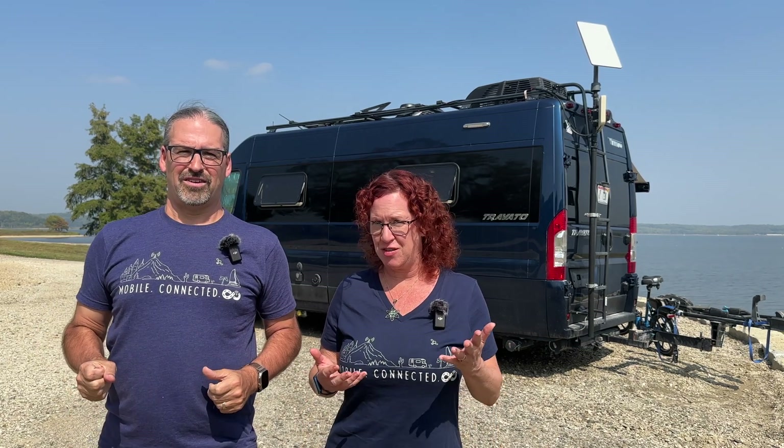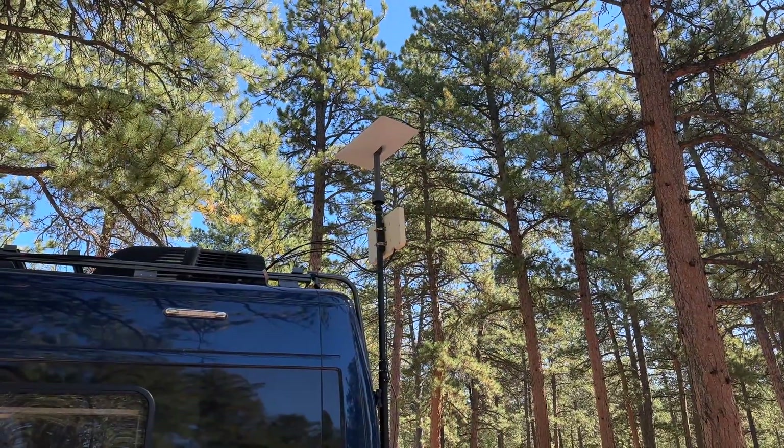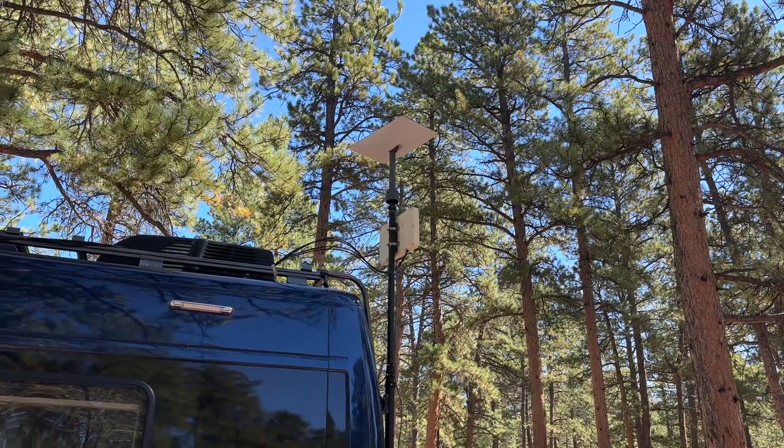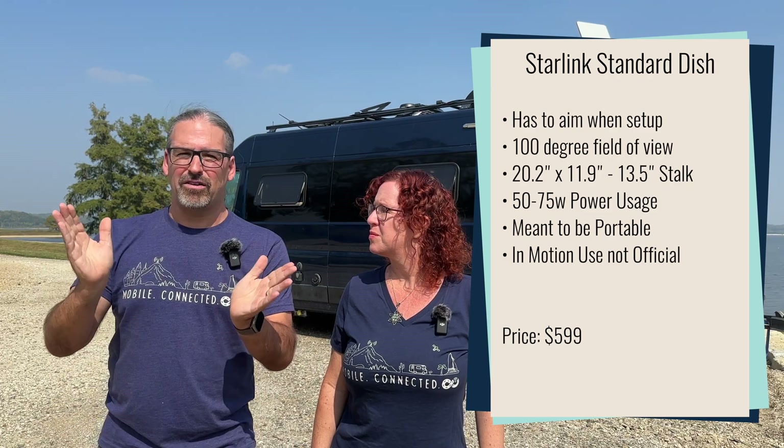First up is what they are currently calling the standard dish, which they came out with about two years ago and has been the default option. The Starlink standard is a decently sized rectangle mounted on a stalk. When you first power it on it will point straight up at the sky, spin around, aim, and lock its position toward a region of the sky. It doesn't move continuously but it does have motors to auto-aim when it first sets up. That aiming system is key because it only has a 100-degree field of view — just over 90 degrees — so it has to find the area where there are the most Starlink satellites to track, otherwise it will have substantial dropouts.